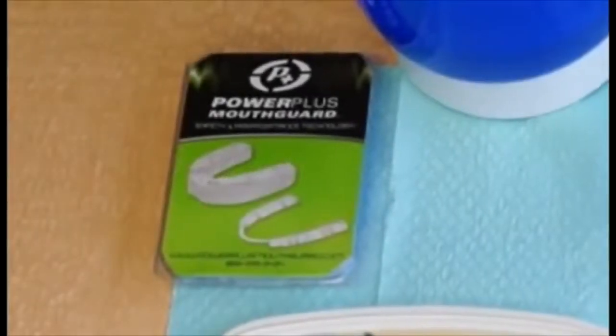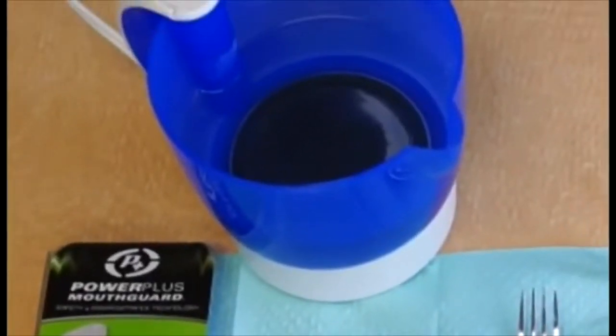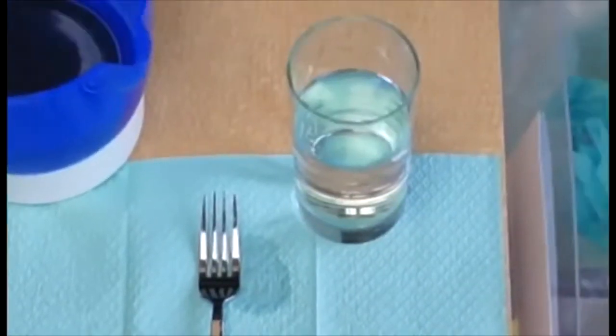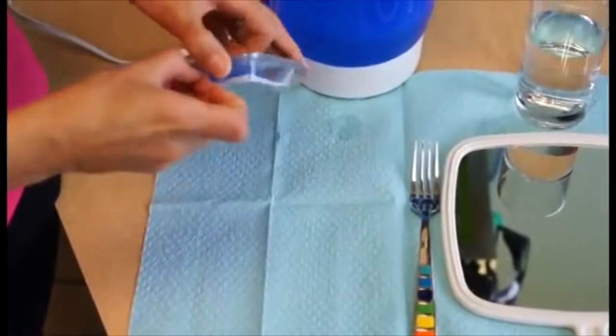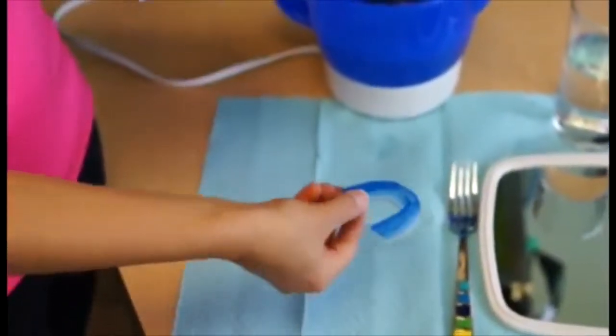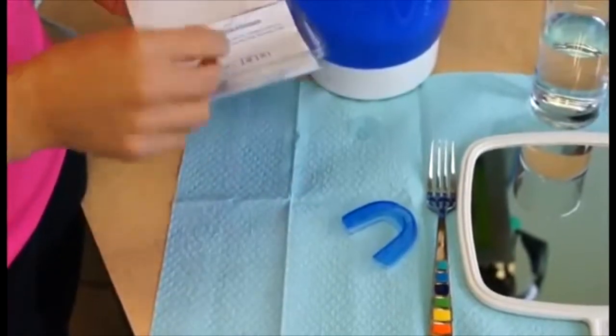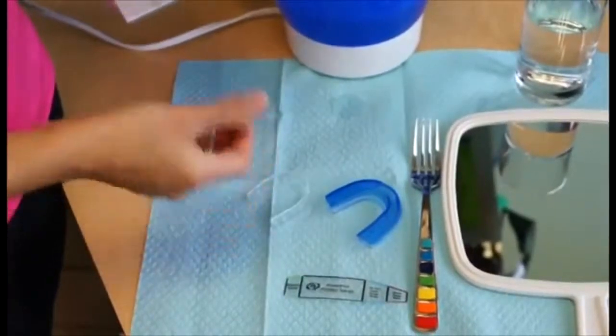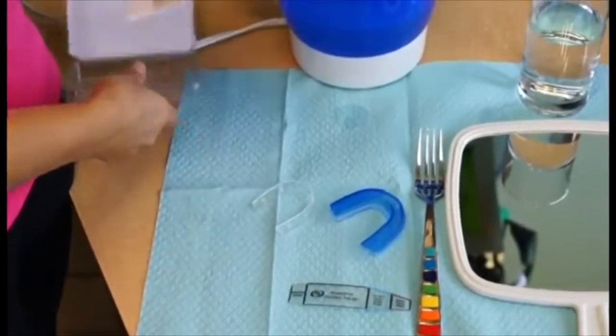You will need the Power Plus Mouth Guard kit, a small pot to boil water, a mirror, a household fork, and cold water. Open the package and find the Power Plus Mouth Guard shell, the measuring gauge, the Power Plus Insert, and the written instructions.